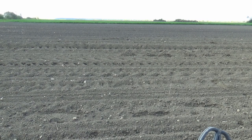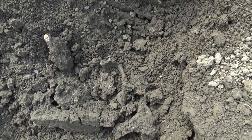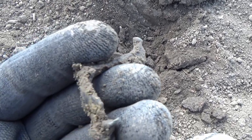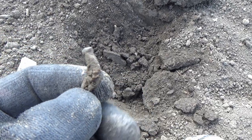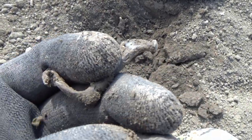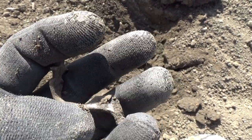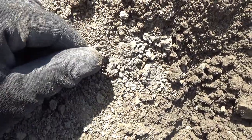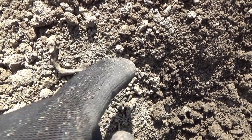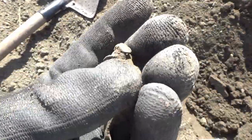We have the next find and it's a bit of an unusual one, at least for these fields over here. This is the remains of a Roman fibula, and I usually don't find these items here, so basically this is something new. There's a piece here, and over here there would have been a needle or pin. Nonetheless, an interesting item — moving on.